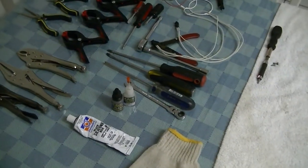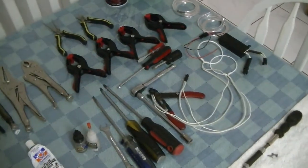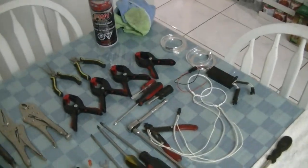Hey what's up YouTube, it's your boy J Maxx. I decided that I would take apart my headlights because I've been getting a lot of requests and questions on how you do your headlights.